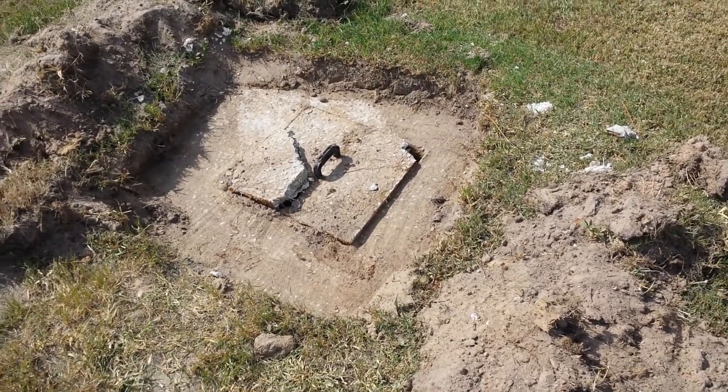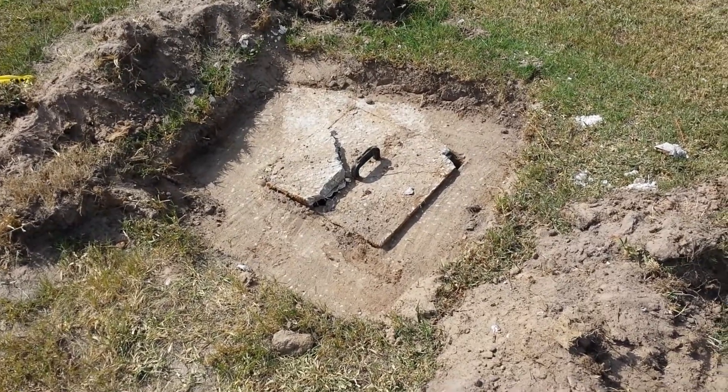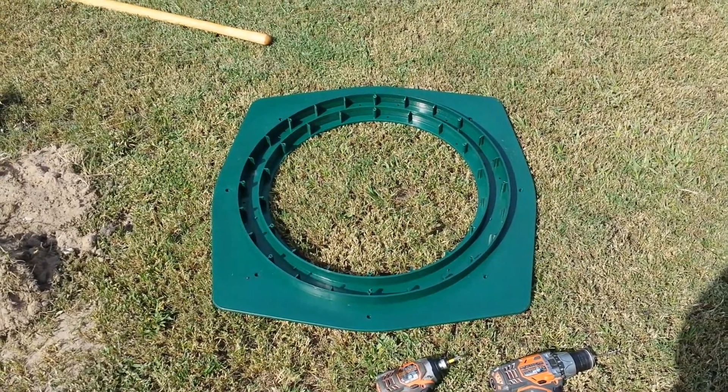Hi, my name is Matt, and today I'm going to be showing you how to replace broken septic tank lids with the new Polylock system. They have the square-to-circle adapter — that's what I'm going to be using today.